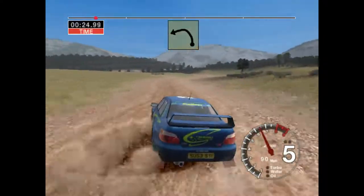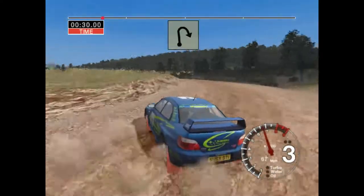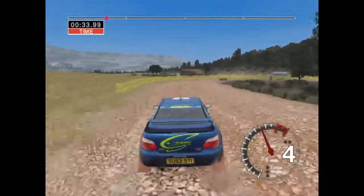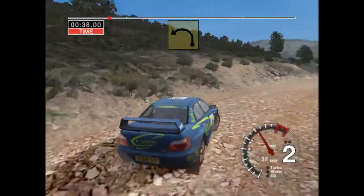Long four left, tightens to three. Thirty, open here, pin right. Thirty, very long six left, tightens, keep middle.